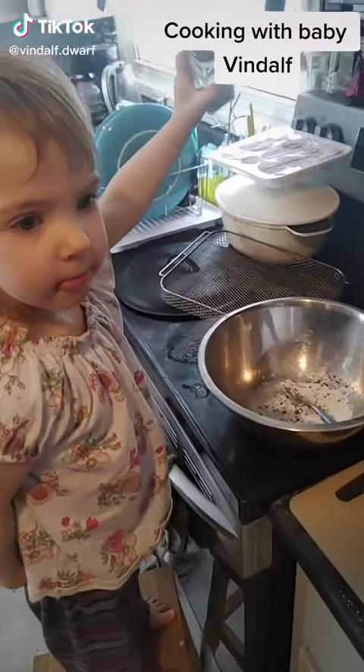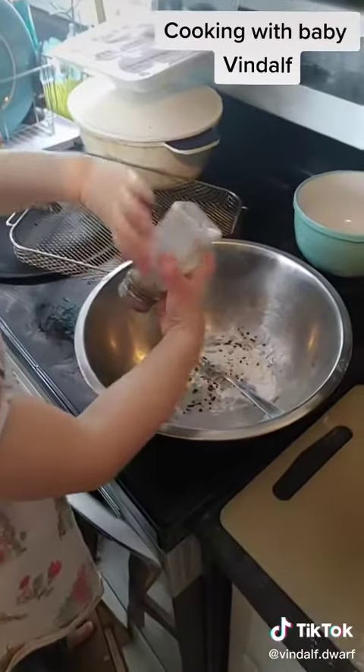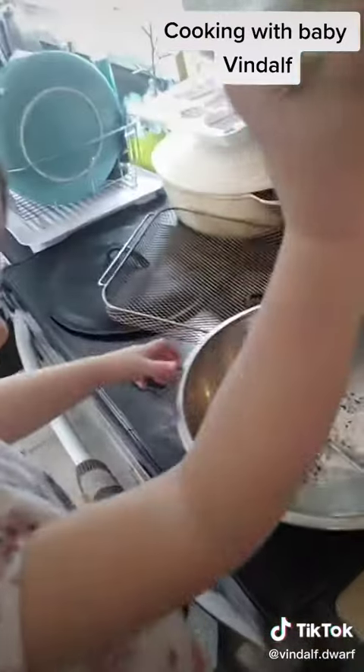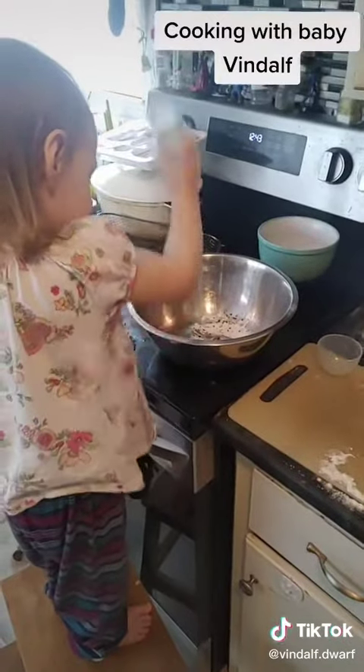Today, on a very special Cooking with Vindolf, what are we doing? Pepper? Ball! In a bowl. Whatcha making?